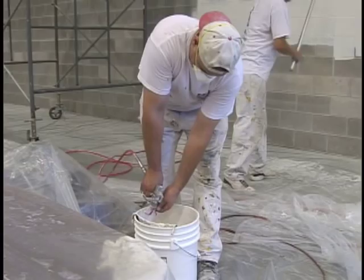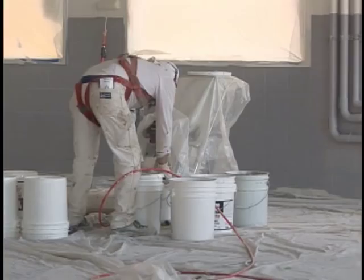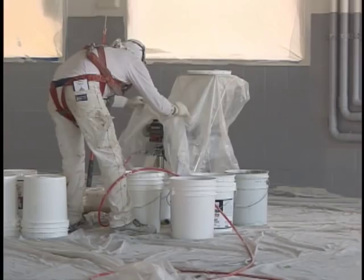If you mix a little black paint with a little yellow paint, what color do you get? I don't know — ask a painter. They know all about mixing paints and matching colors. You will too if you choose this career path.